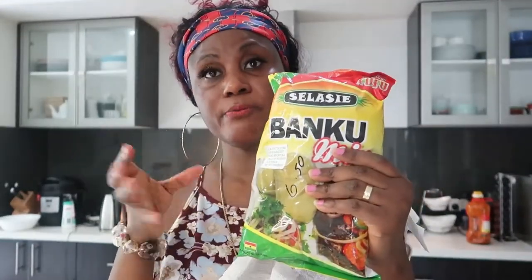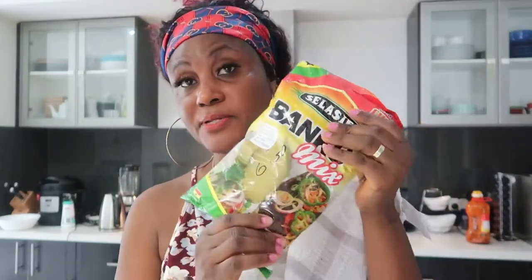Now I'm going to prepare the banku. This is powdered corn dough that also includes cassava dough — both together in a sachet. It contains dry corn, which is milled to powder, and also cassava. Cassava is a starchy tuber root, a bit like potatoes — it's got a lot of carbohydrates. It's mixed with the maize. What I'm going to do is mix it with water and cook it on the stove. This powdered banku is from Ghana.